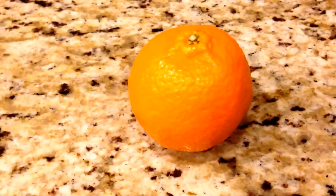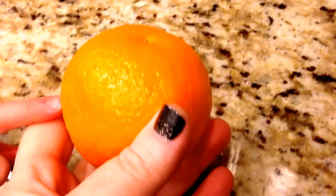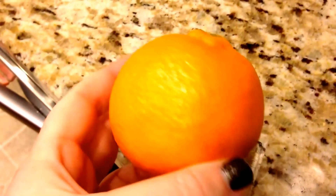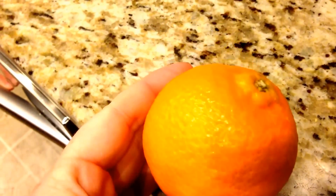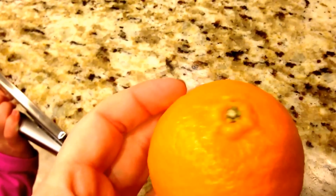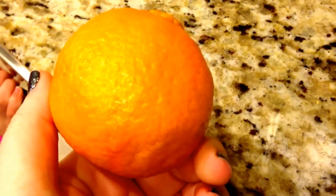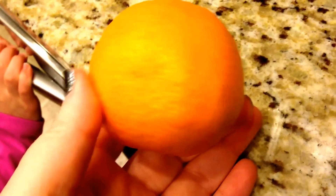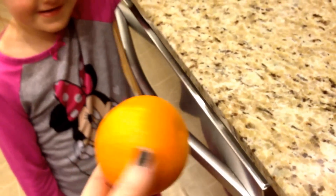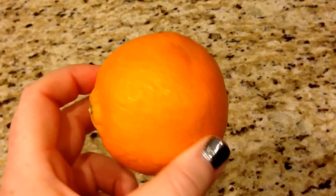It's snack time! We are gonna have a baby orange. I had to get halo oranges because I went to ShopRite and they didn't have cuties. So we can't even call it a baby orange - let's call it a mommy orange. We are gonna have a mommy orange for snack time. Zero smart points.